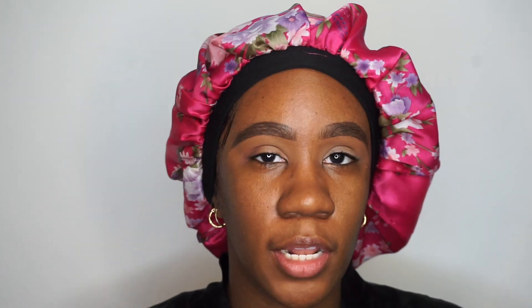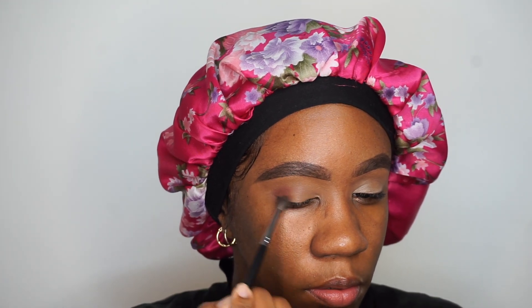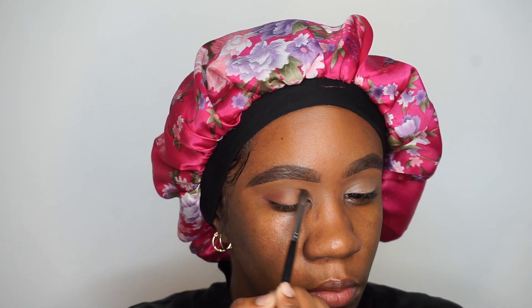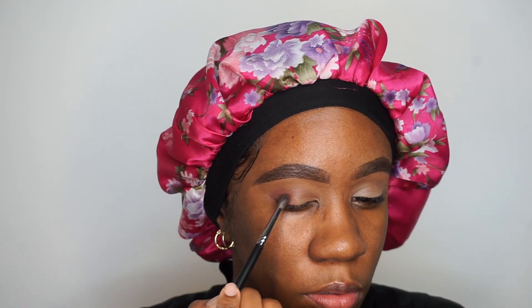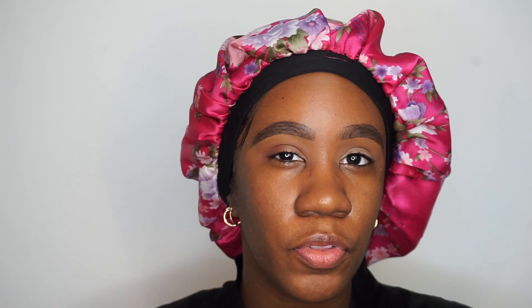I'm going to go into that larger pan and use that brown to help deepen this up a little bit, just going back and forth between those two shadows until I get the depth that I'm looking for.